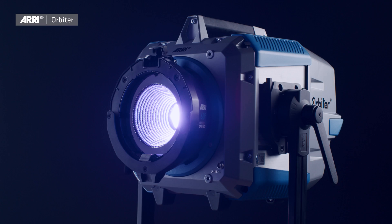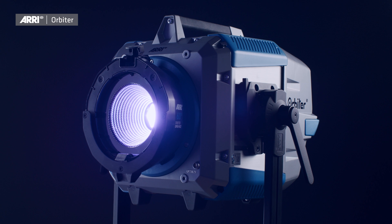The Orbiter is not only ARRI's first directional luminaire, but also the most innovative and versatile lamp head in the market. The point light source, together with ARRI's very own six-color spectral light engine and the quick lighting mount system, enable the Orbiter to suit any possible application simply by changing out the optical accessories.